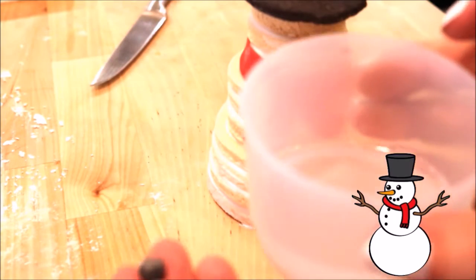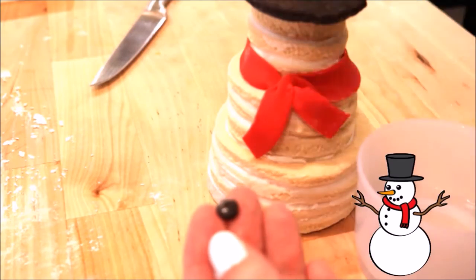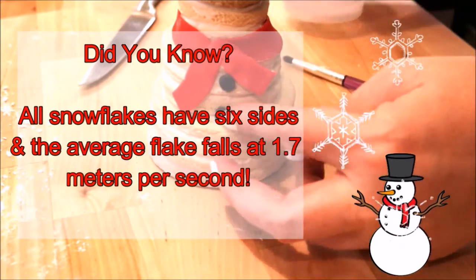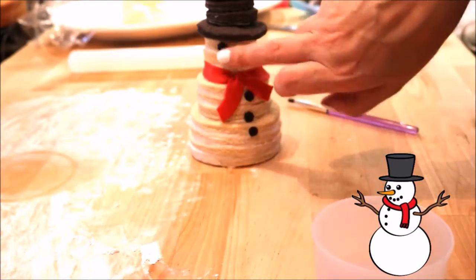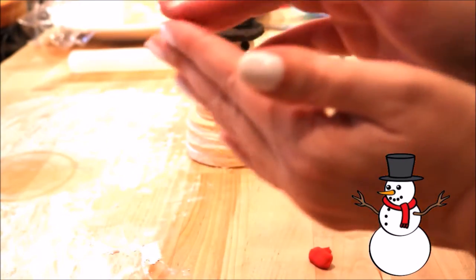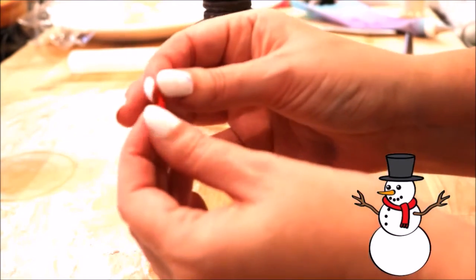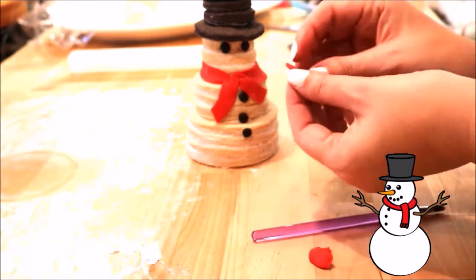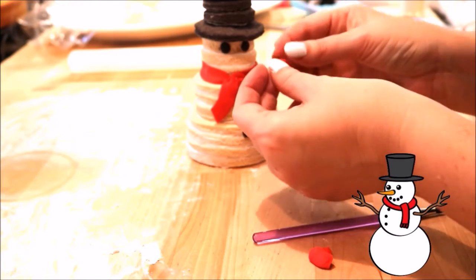Now we're going to add the buttons to the front of his belly. I have three, so I'm going to evenly place them down the front and secure with some water. Now I'm adding the coal eyes with a little bit of water. Using a little bit of red fondant, I'm going to roll out a small ball and then roll it between my fingers to make the carrot nose. Add a little bit of water to the back and place it between the two eyes, bending the tip down slightly to give it more of a carrot appearance.